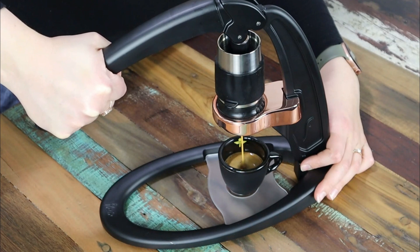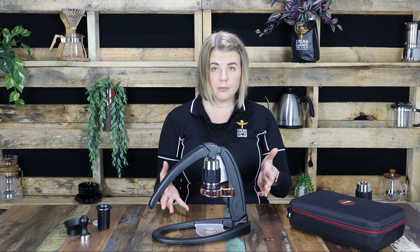So there it is — your golden delicious espresso. Now the clean up is simple. It's best to just wait until that brewing chamber has fully cooled down so as not to burn yourself, and this gives you ample time to enjoy your creation.